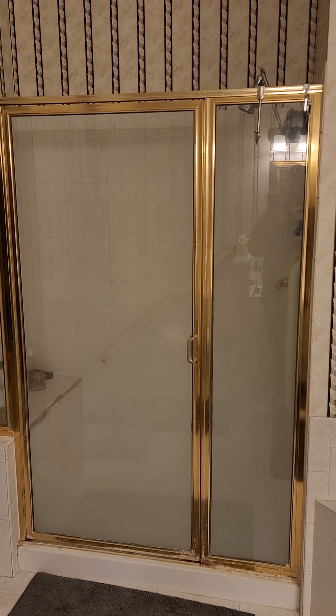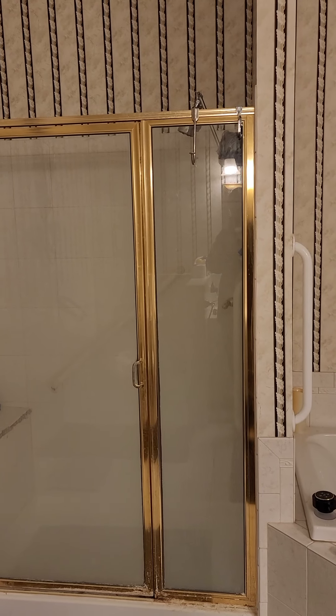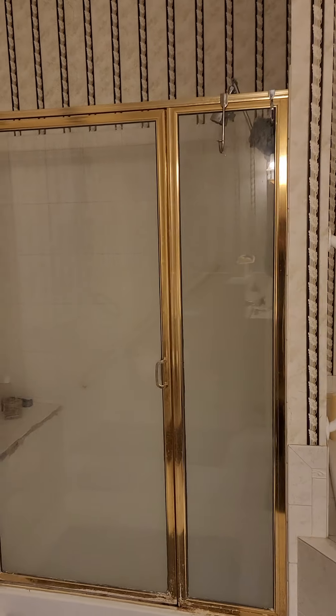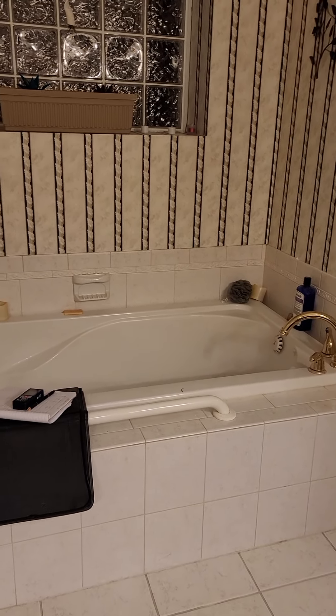The joists are running side to side here. From here back the joists are running in that direction — I'll give you a good rundown of what's going on.